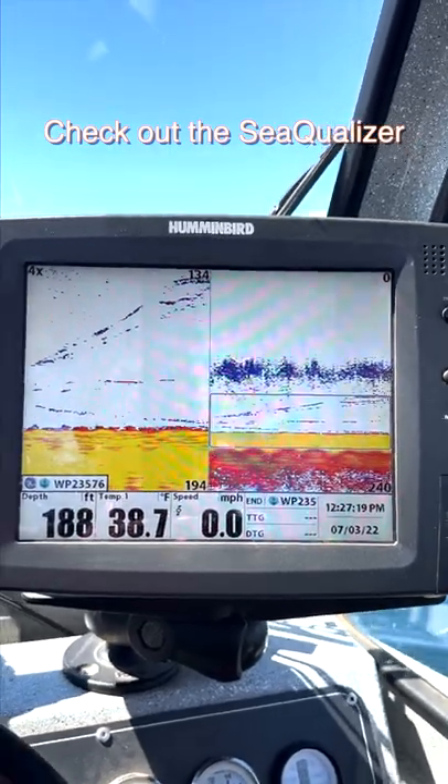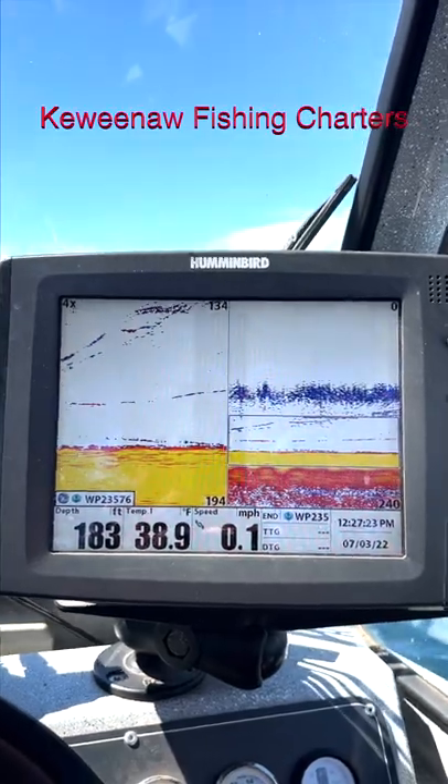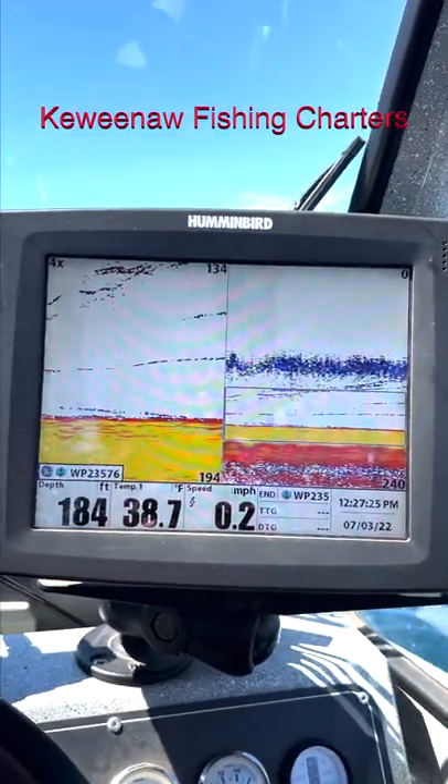And here's a fish chasing back up. They're pretty smart out here, aren't they? Acting like they've never seen a lure.